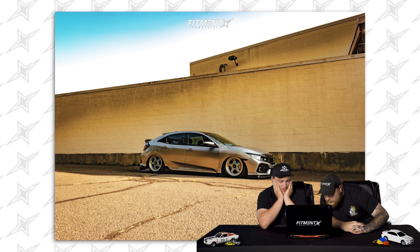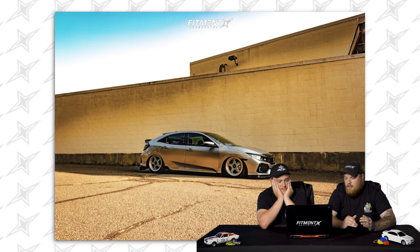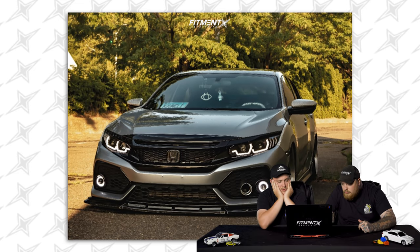It has a lip and sides, maybe side skirts. The lip's nice. Does it have a diffuser? It does have a diffuser — that's cool, I like that. Three, two, one — seven and a half. Air Buns.